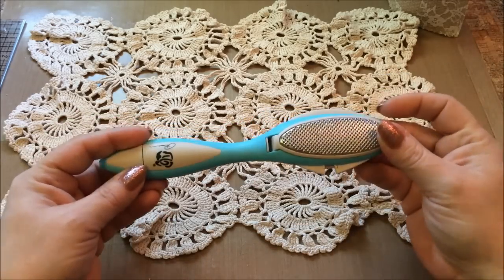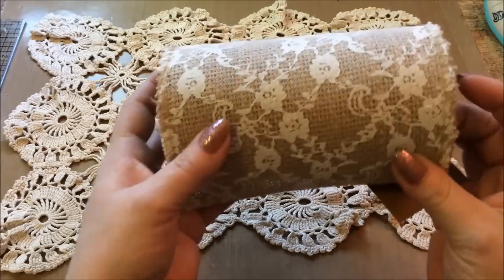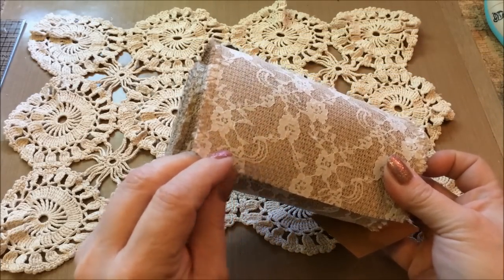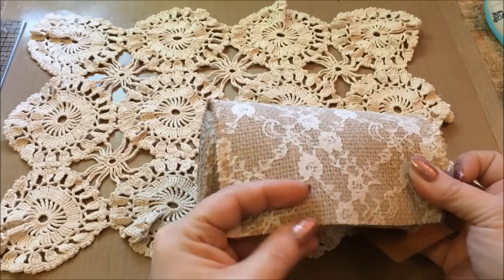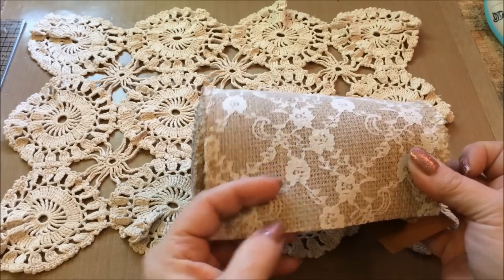I used this tool here to distress the burlap — I got this at Hobby Lobby — and this is what I used for the binding. I distressed the edges here; it's like glued together with the laces on top of the burlap. I had to kind of melt it a little bit and then fray it to get the frayed look that I have on the mini.